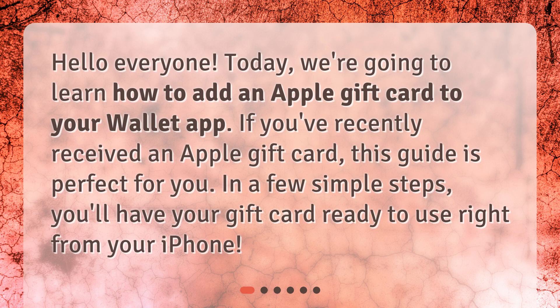Hello everyone! Today, we're going to learn how to add an Apple gift card to your Wallet app. If you've recently received an Apple gift card, this guide is perfect for you. In a few simple steps, you'll have your gift card ready to use right from your iPhone.